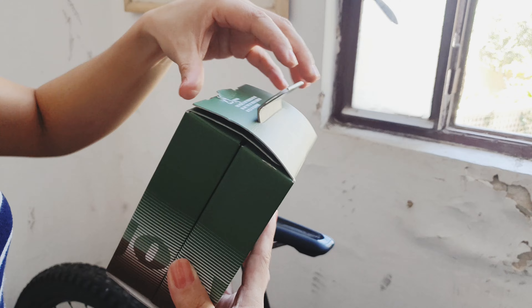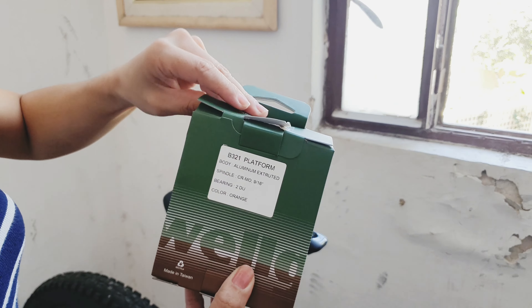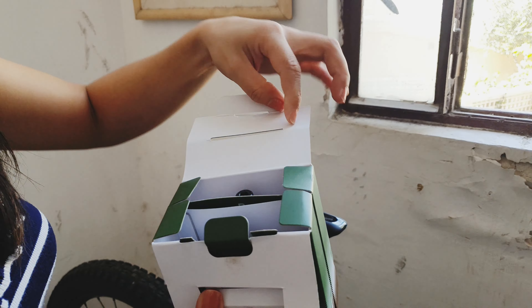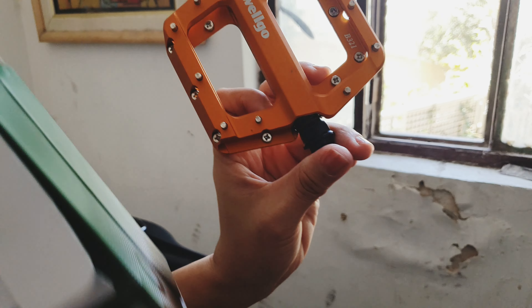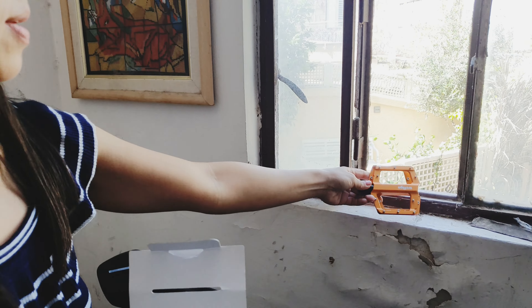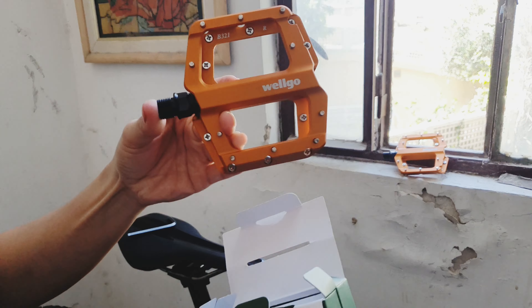Kabagong bago pa. Kapag mag-unbox daw, sirain ang box para dumami ang blessings. Ito ay kulay orange. Pang-left siya — left na pedal. Tapos may isa pa. Siyempre, may right na pedal.